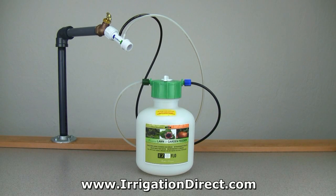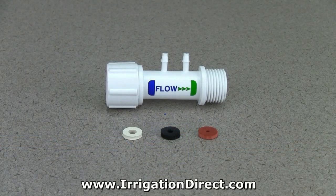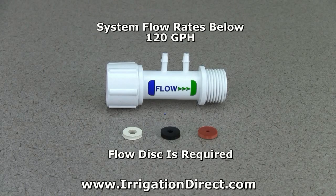Before installing your EasyFlow hose end fertilization system, it's important to determine your irrigation system flow requirements. On system flows of 120 gallons per hour or less, it will be important to install one of the included flow disks.